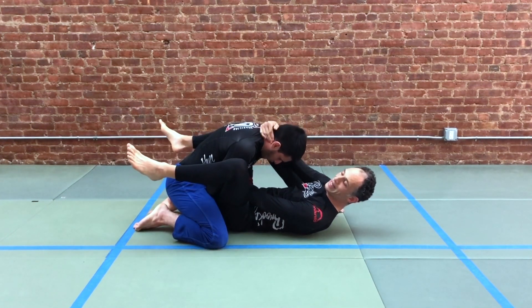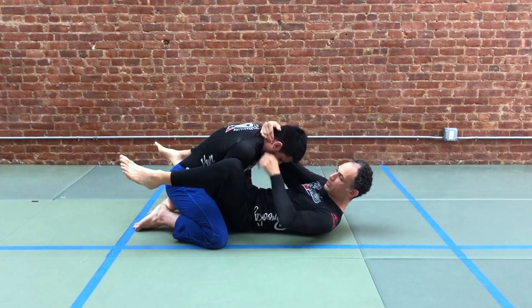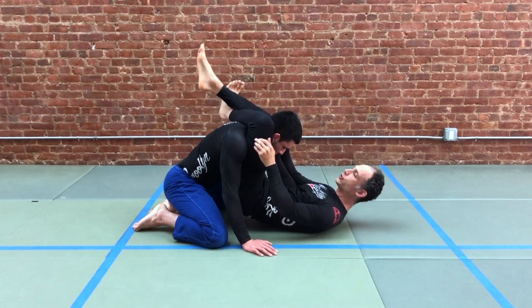And that's the whole goal. Now with the collar tie, we can fire our hips up. The goal is to bring your hips up to your partner's shoulder line, and on the far side, your hips up to your partner's armpit. We've captured now the beginnings of the triangle — called the trap triangle.